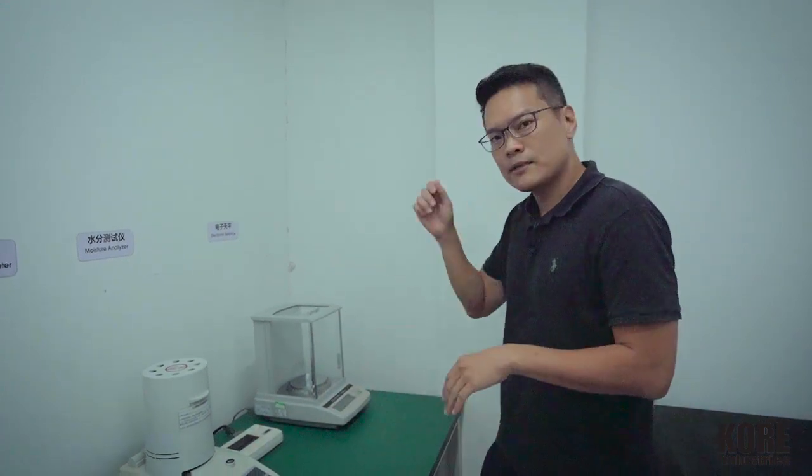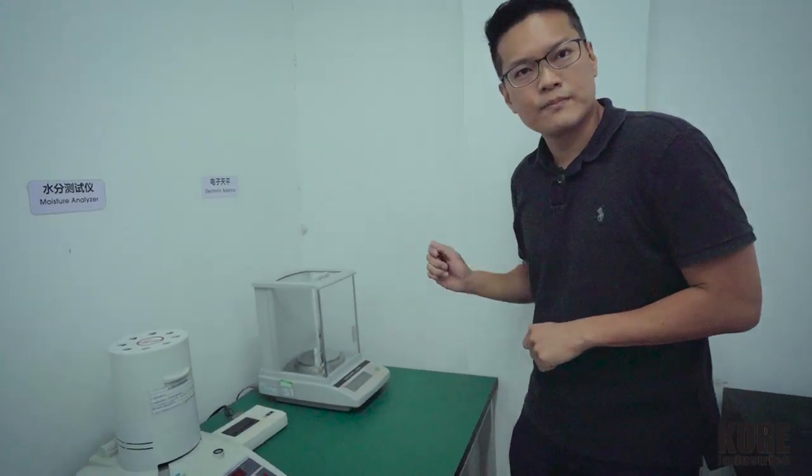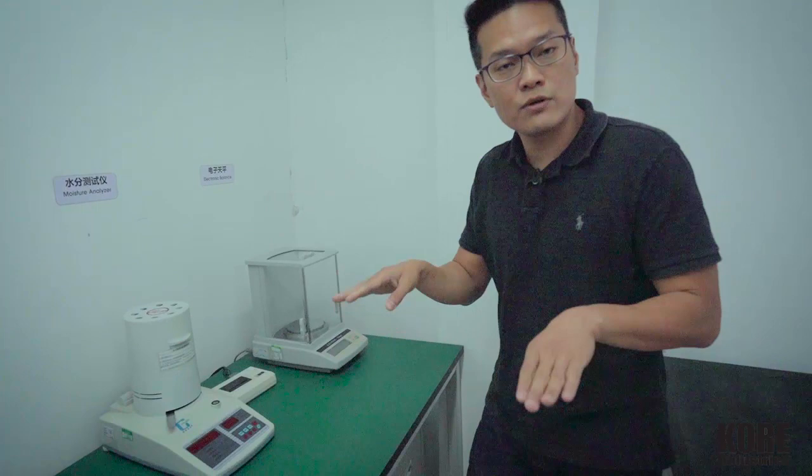We take the parts, we weigh them — everything's got to be within a certain tolerance, actually within 3% weight difference for some parts, and even 1% for others.